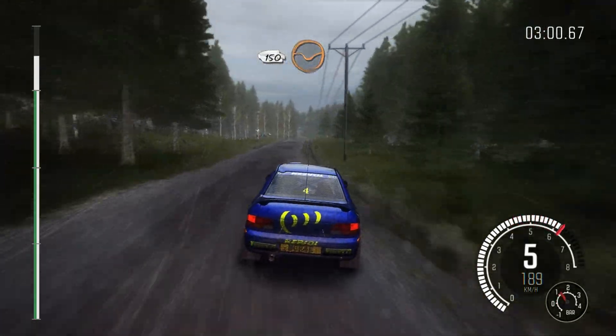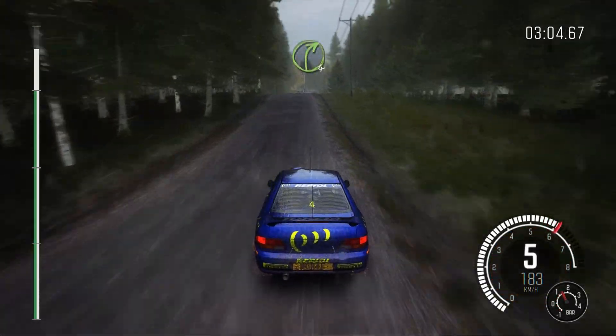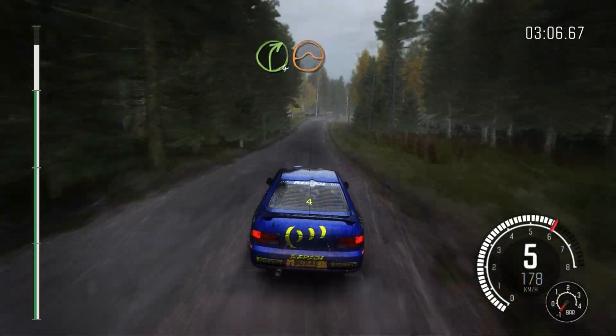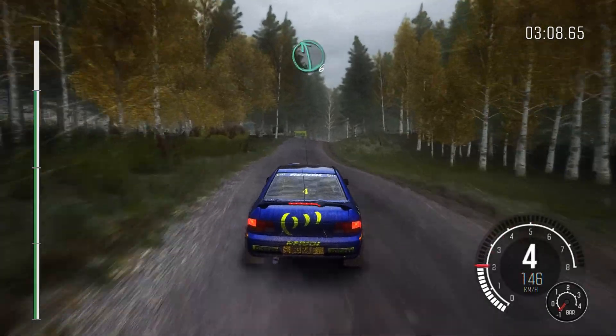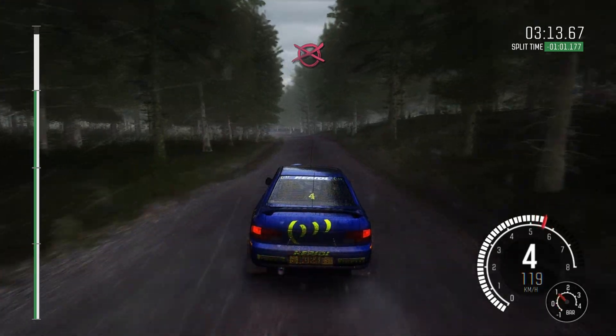Middle over crest, 150, through dip. Middle over crest, jump, 200. Right 4 half long, over crest, jump maybe. 100. Left 6 long, 200, through dip, to finish.